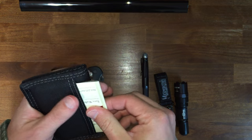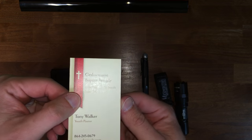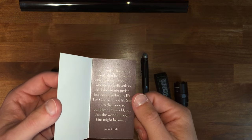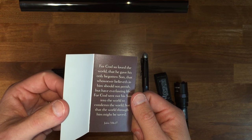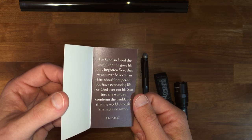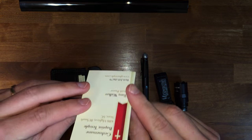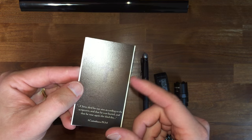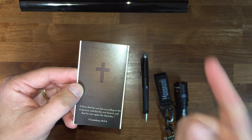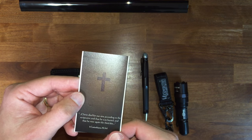In this outside pocket is something I want to get to quickly. I can pull my wallet out of my front pocket and pull out these cards and give one to someone. On one side it's blank so I can leave somebody a note if they're not at home. And on this side there's a Bible verse: 'For God so loved the world that he gave his only begotten Son, that whosoever believeth in him should not perish, but have everlasting life. For God sent not his Son into the world to condemn the world, but that the world through him might be saved.' And then the back of the card has a cross, with the simplest definition of the gospel: Christ died for our sins according to the scriptures, and that he was buried, and that he rose again the third day.